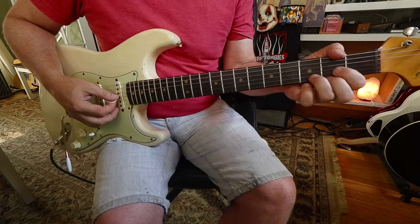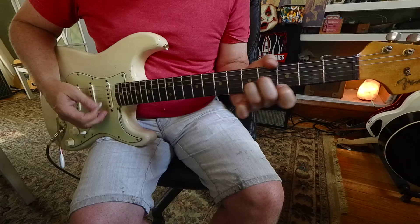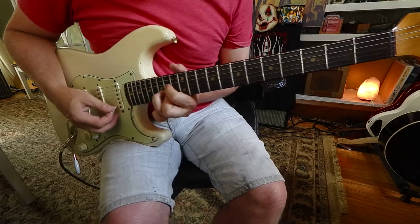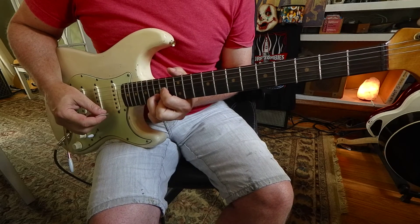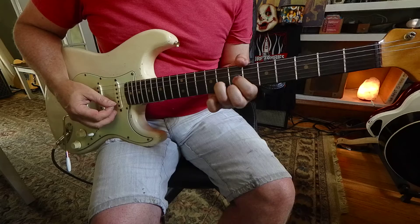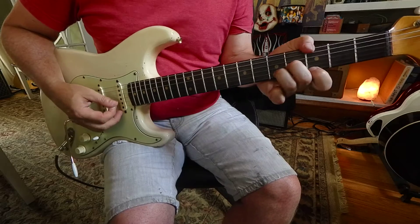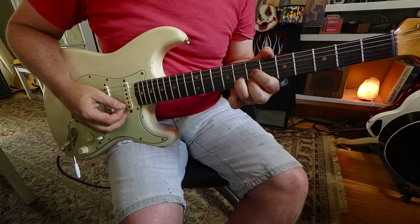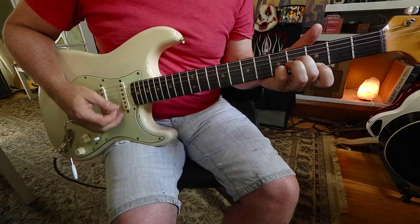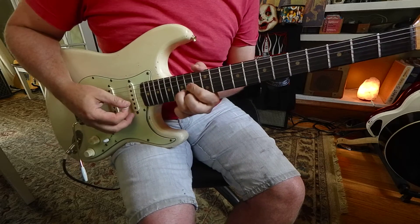Let's do it again — I'm going to try to do it in triplets as the exercise states. One-two-three, two-two-three, triplet three, four triplet, five triplet, six triplet, seven triplet, eight triplet, one triplet, two triplet, three triplet, four triplet, five triplet, six triplet, seven triplet, eight triplet.